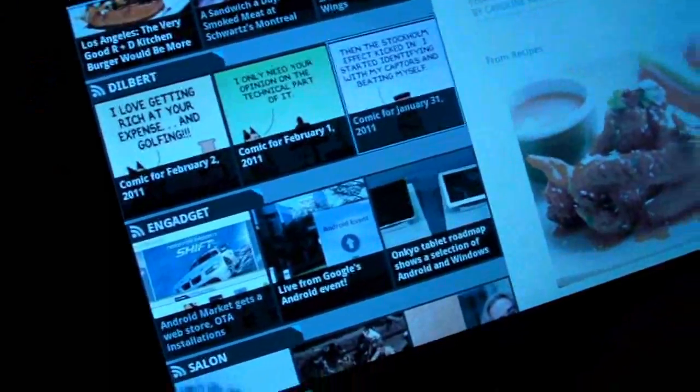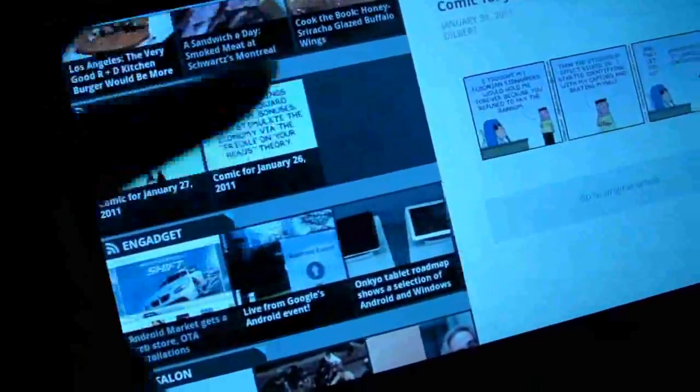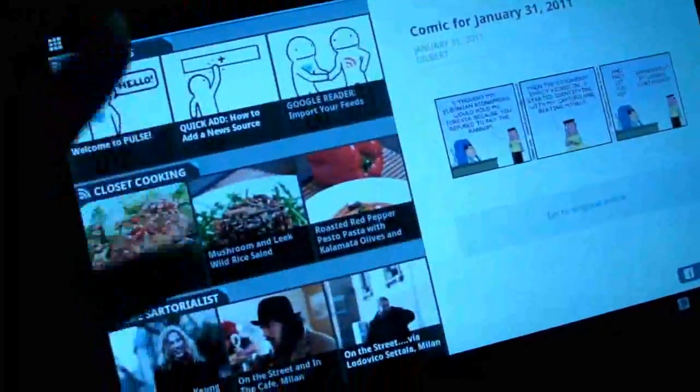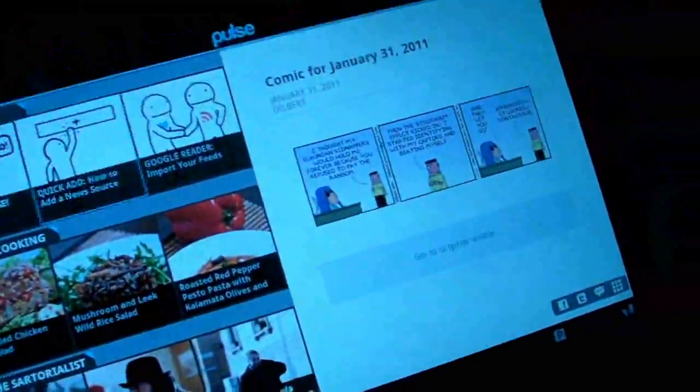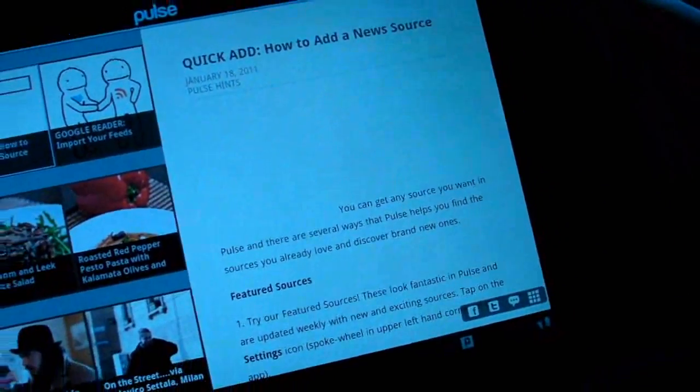So you can, within these feeds, scroll within them, scroll up and down to see other ones. And then when you choose one, it just goes right over here into the fragment, and then you can read it.